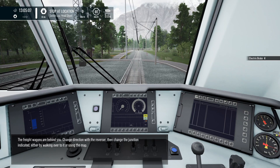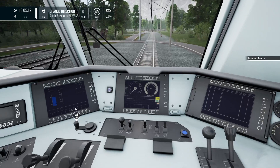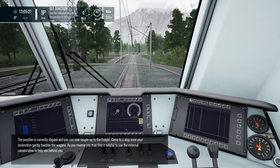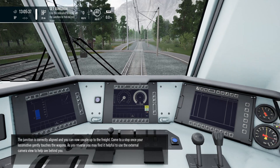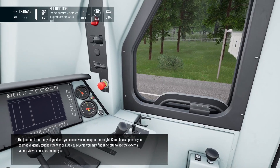The freight wagons are behind you. Change direction with the reverser, then change the junction as indicated, either by walking over to it or using the map. The junction is correctly aligned and you can now couple up to the freight. Come to a stop once your locomotive gently touches the wagons. As you reverse, you may find it helpful to use the external camera view to help see behind you.